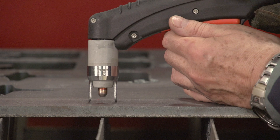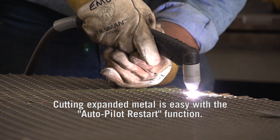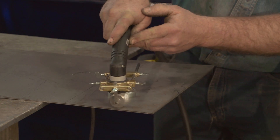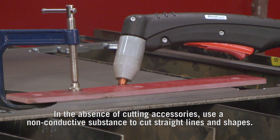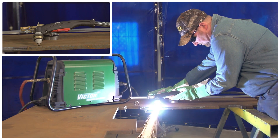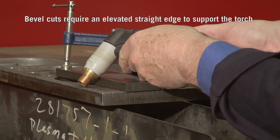Cutting expanded metal is easy with the auto-pilot restart function. Victor Technologies offers a variety of cutting accessories such as standoff and torch cutting guides, available individually or as part of a kit. In the absence of these accessories, use a non-conductive substance to cut straight lines and shapes. For a quick straight line, use a non-metallic straight edge or roller guide for best results.